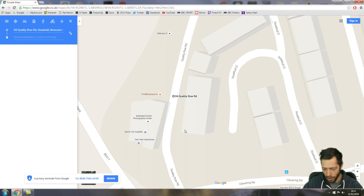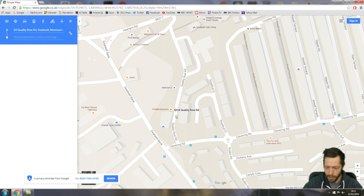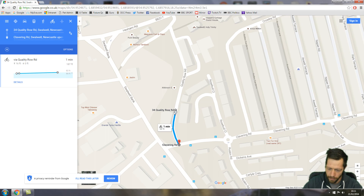We're going to ride our bikes to the new Vieri Velo shop in Newcastle. This is just to give you an idea of how to plan this route. So what you do is you pick a destination and drag the red destination marker to where you want to go.